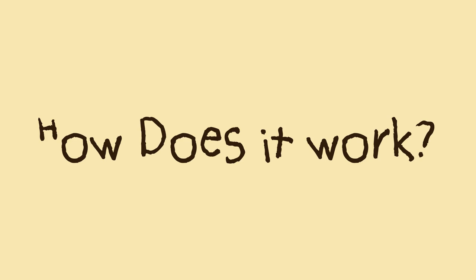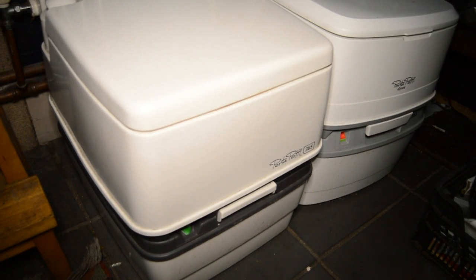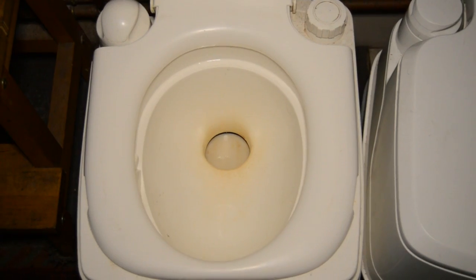I have a porta potty cassette toilet. It's quite a simple toilet. The top half is the seat, of course, and it works much the same as any other toilet in that respect. The bottom half is where it gets a bit complicated. In the bottom half there is a little trap door which opens the hole between the seat part and the tank. The tank is about the size of a suitcase and that's where all of the waste is stored.